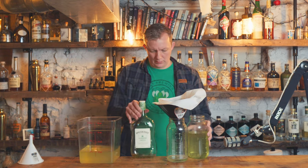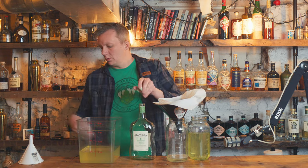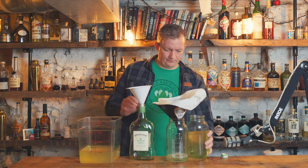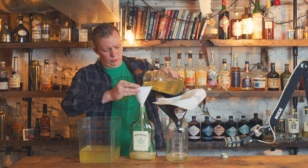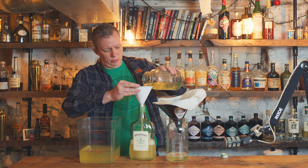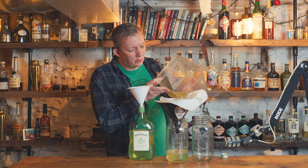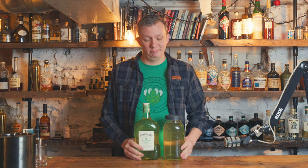Got two mason jars going at the same time to help speed up the process. I like to keep these big bottles around and fill them back up with the cocktail — 60 ounces pours back into a bottle, which is easy to pour from. We just keep this process going until everything is filtered through the paper towel, which doesn't take very long. I think it turned out pretty well — it can be a little lighter on the green hue, but I'm happy with this.